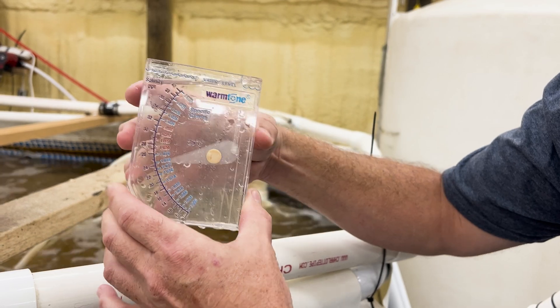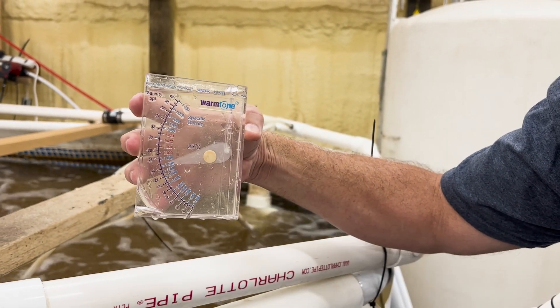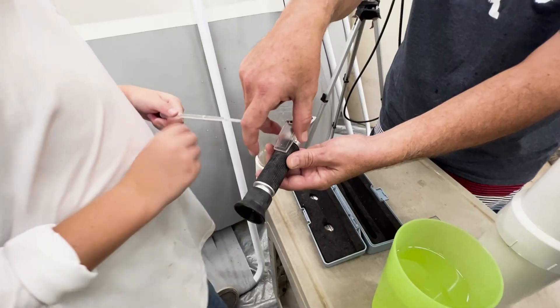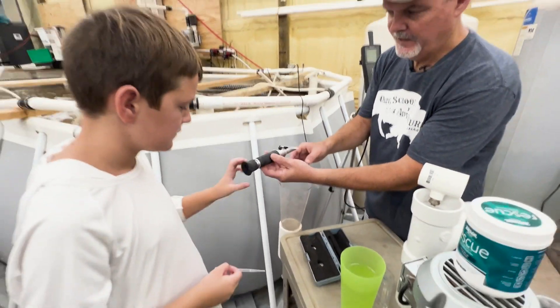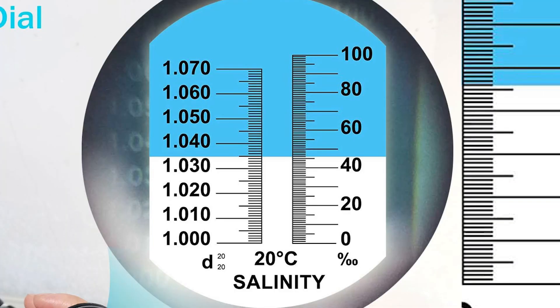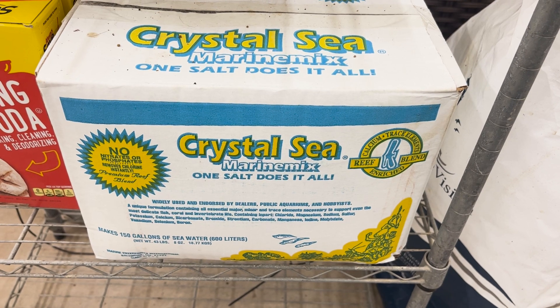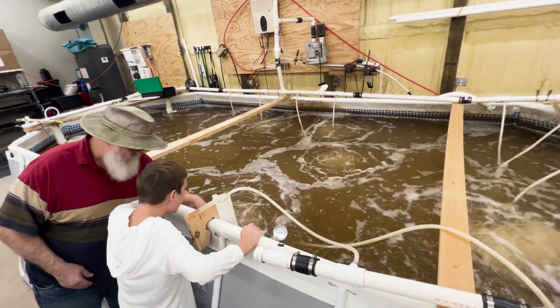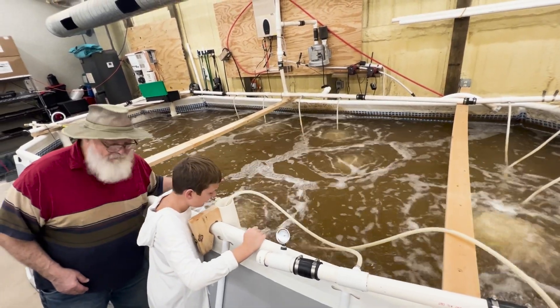Prawns are saltwater creatures, so salt has to be added. How much salt is in the water is called salinity. A device called a salinity refractometer is used to test the salinity level. Getting the salinity right occurs before the shrimp are put in the tank, but it can be tweaked by adding salt or adding fresh water.